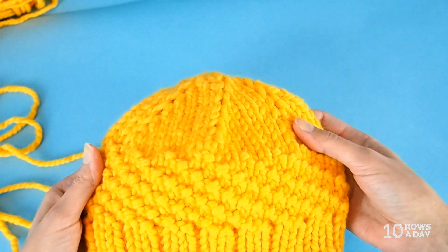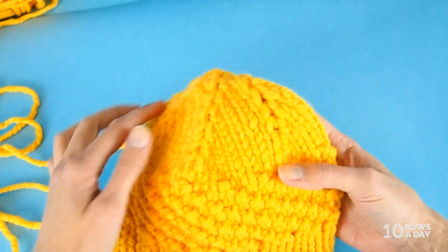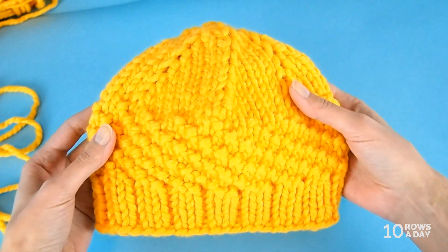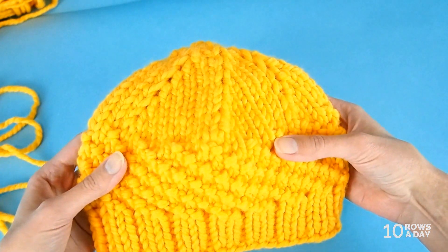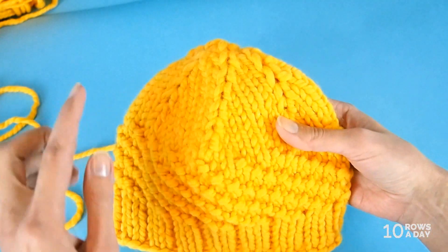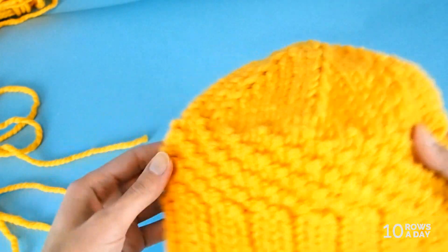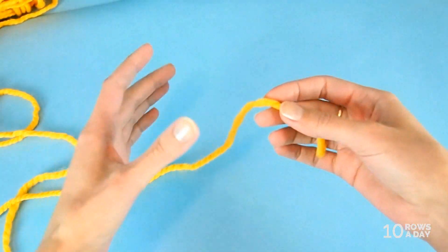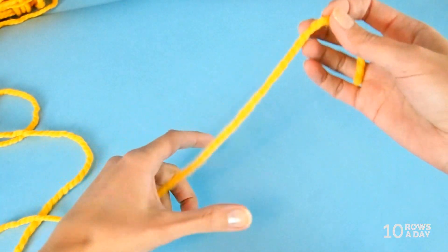The pom-pom I'll be making in this tutorial will finish off the top-down hat that we knit a few weeks ago. That hat is explained in two videos showing the recipe for the top-down hat, so I will use the same chunky wool in a golden color to make the pom-pom.